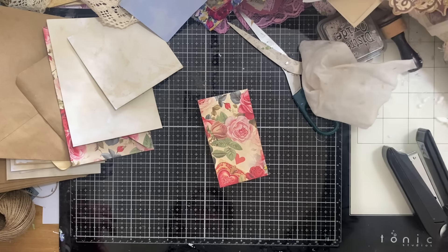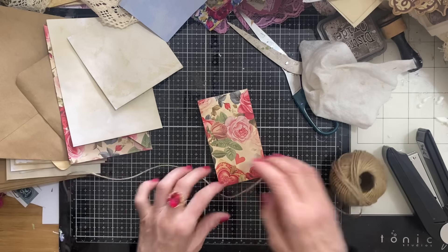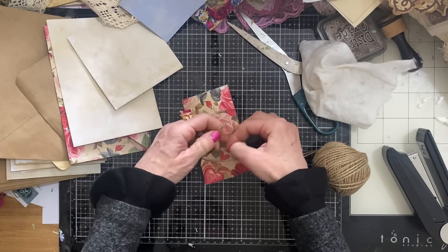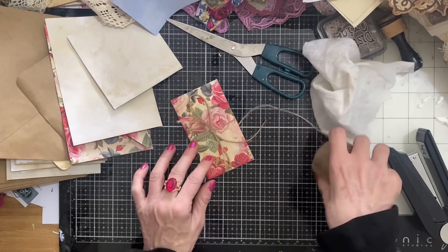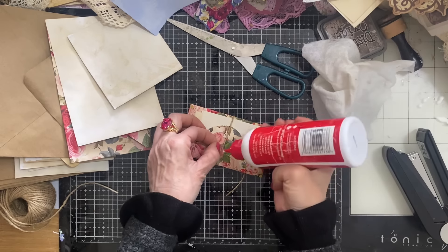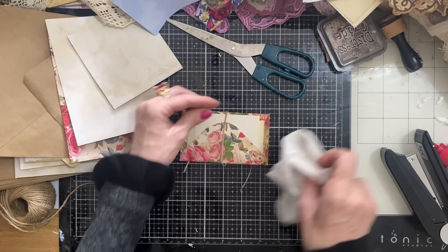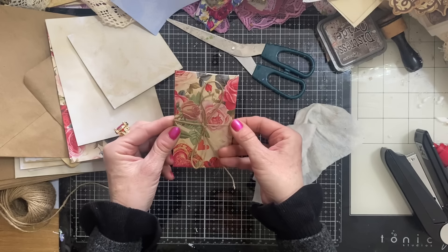So again, we're going to take our twine — I might use the pink for this one, actually no, I'm going to use the string again. Just take the string, tie it round, and cut that down. Again, then we're just going to glue that down here on the fold. Don't worry too much if you feel this isn't really glued down brilliantly well — it doesn't matter too much because once you glue this onto the page it's going to hold in place slightly more.